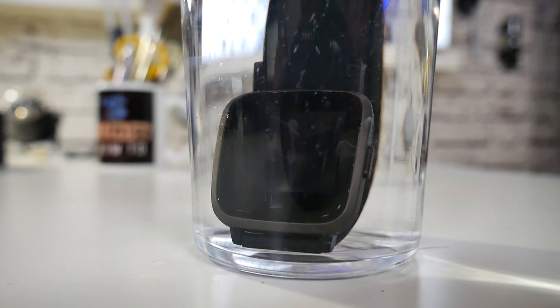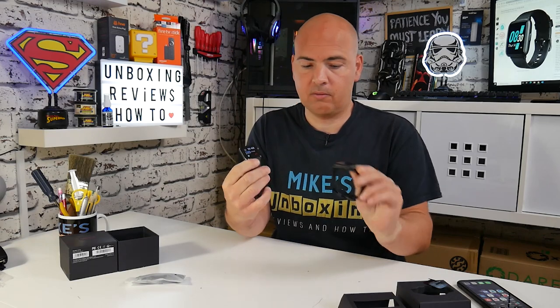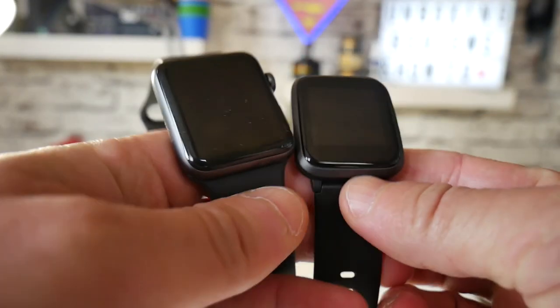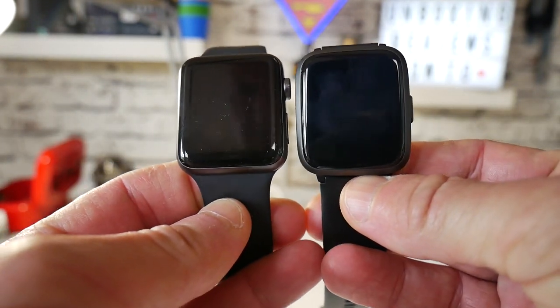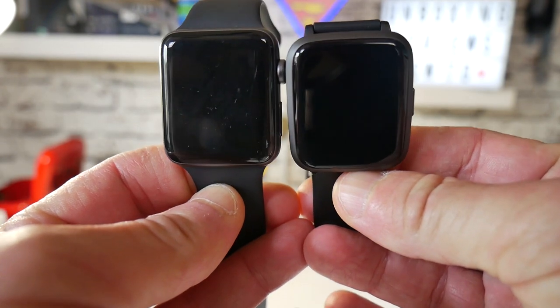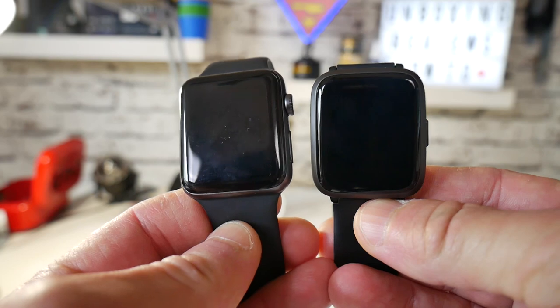Overall I think the watch itself actually looks fantastic. As a comparison, if I take off my Apple Watch — this is a version 3 — there's a lot of similarities there. Obviously you don't have the button or the wheel on the side, but the actual overall look, size and shape are very, very similar. So if you're slightly more fashion conscious and you want to be in with the Apple crowd, then this is a very good option.